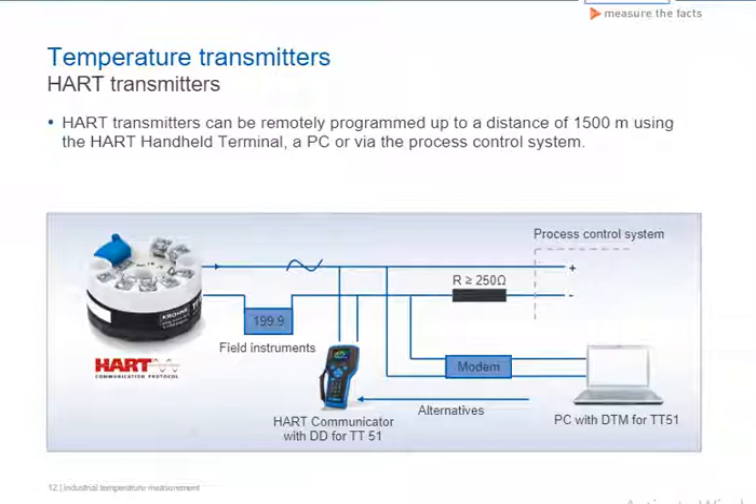HART transmitters are transmitters from the first digital fieldbus generation. They've proven themselves over decades and installation is easy with comparatively simple means. The digital communication is modulated to the analog 4 to 20 milliampere signal, allowing additional information such as diagnostic values to be transferred.